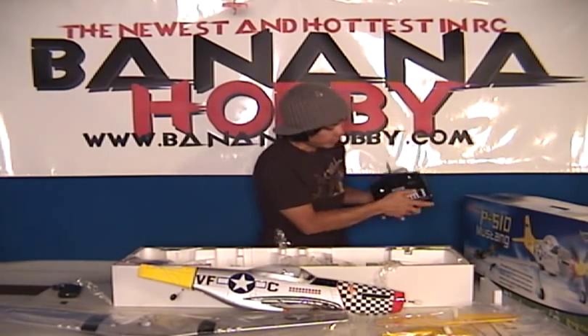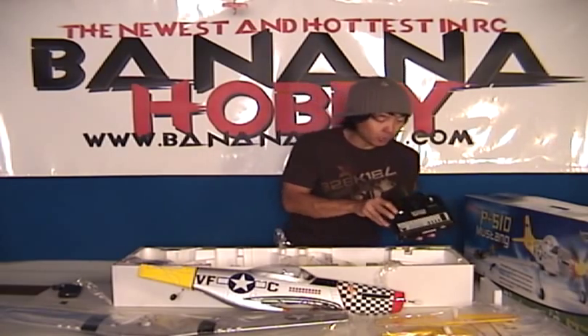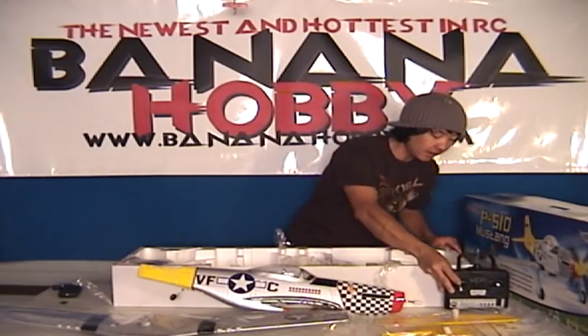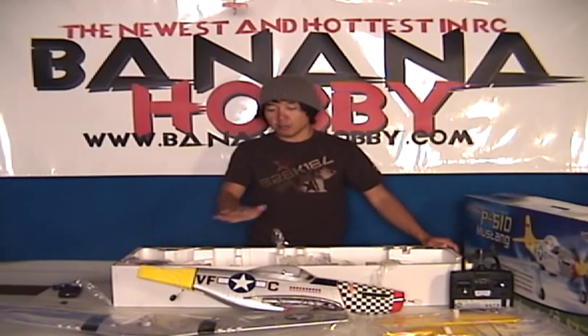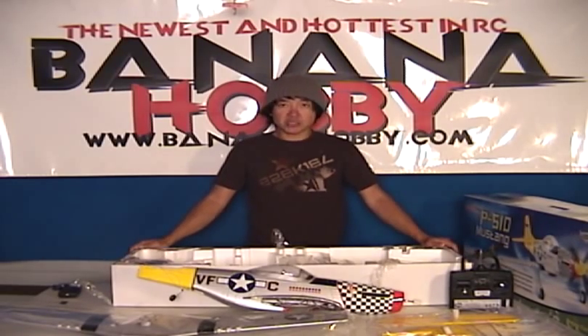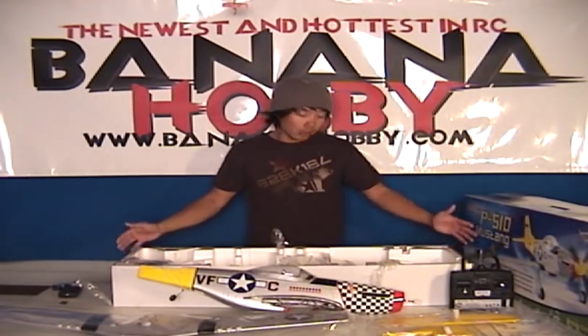Very nice controls. You got your servo reversing and your basic four-channel. Fly this thing perfectly — don't need anything else, this is ready to go. You can opt for a plug-and-play package that we do offer, at a slightly lower price. Basically it comes plug-and-play without the transmitter and receiver and you can supply your own. So that works too.